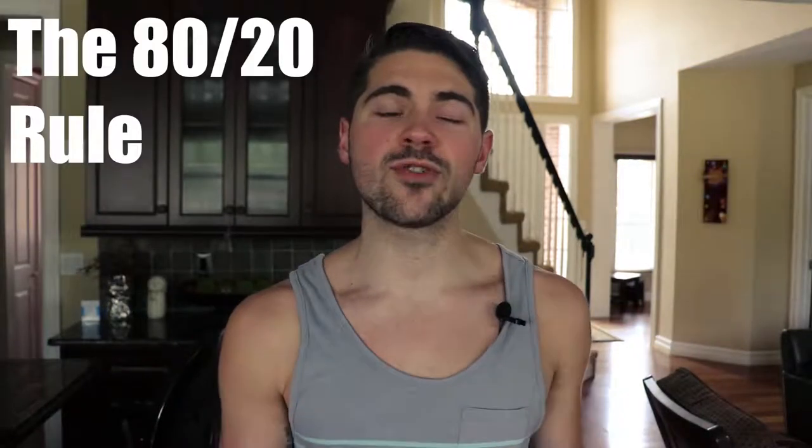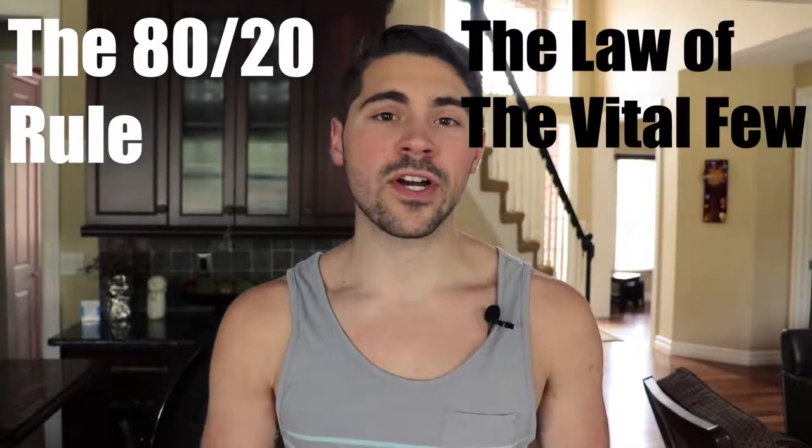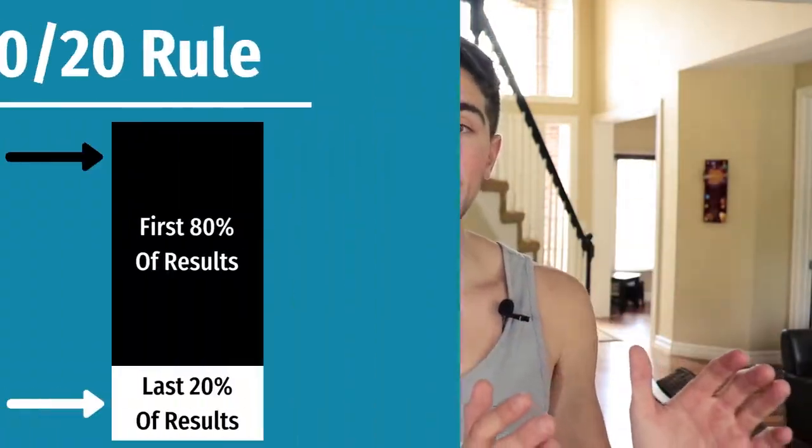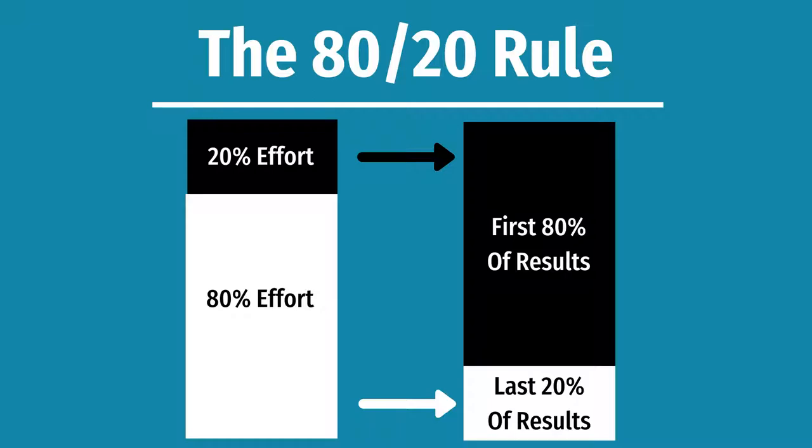So what is Pareto's Principle? Pareto's Principle is the 80-20 rule, the law of the vital few, or the principle of factor sparsity. What it means is that by doing 20% of the effort of a task or of learning something, you're going to get 80% of the results.